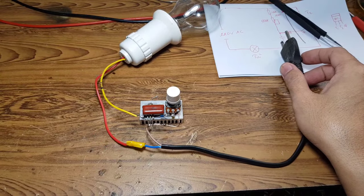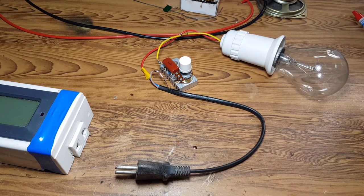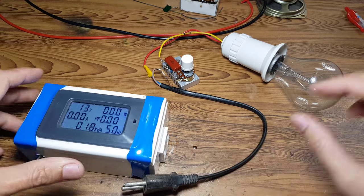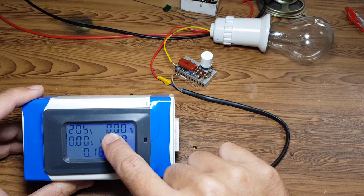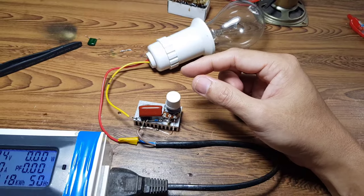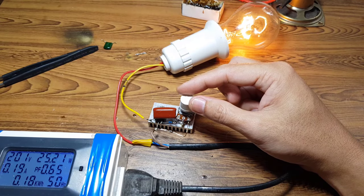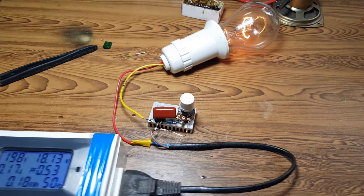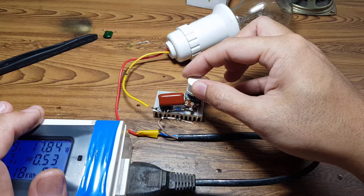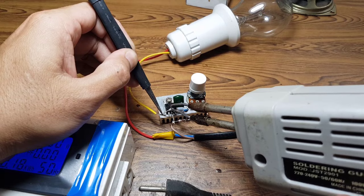Ngoài thử tải đèn, các bạn còn có thể thử cho động cơ có chổi than, hoặc các cái tải trở khác như bàn ủi điện đều được - với yêu cầu là đổi con Triac lớn lên. Bây giờ mình sẽ cấp nguồn, điện áp đầu vào hiện giờ là 200V. Mình sẽ chỉnh cái biến trở lên để cho đèn tăng độ sáng.